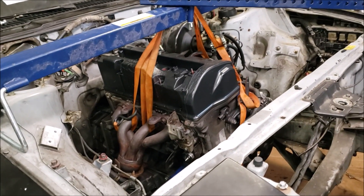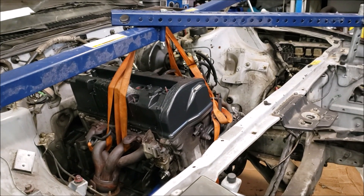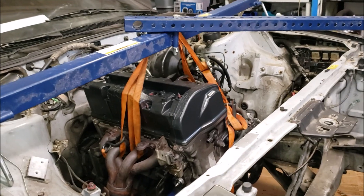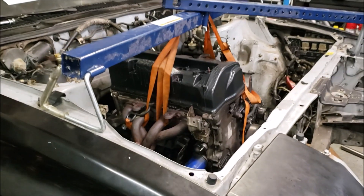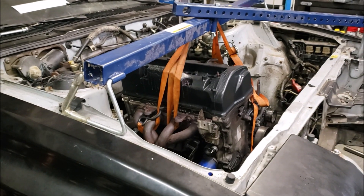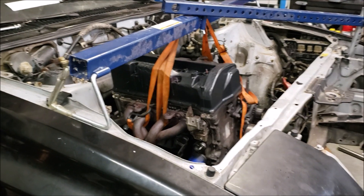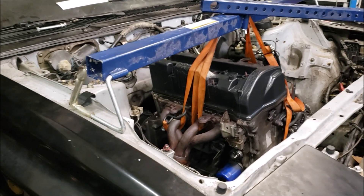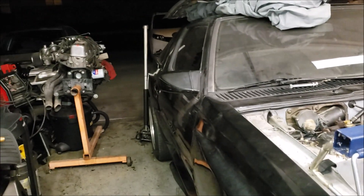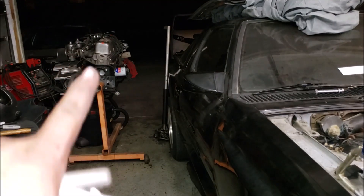We're not looking to break the Starion quarter-mile record or run tens or anything like that — as I mentioned in other videos, we're just here to have fun. We come up with these ideas and just want to put them out there. And yeah — we're not going to do anything with that other motor.